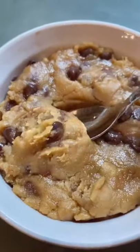Mix it together and you're ready to serve. Easy edible cookie dough that you can eat without having to worry about getting sick.